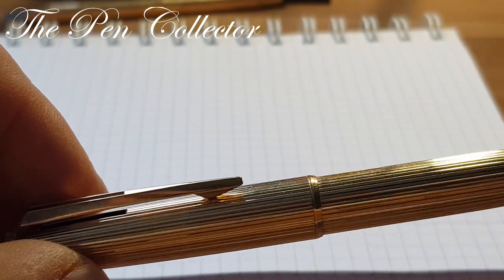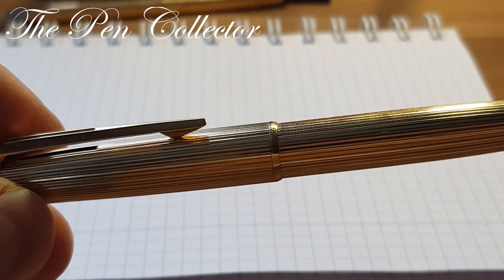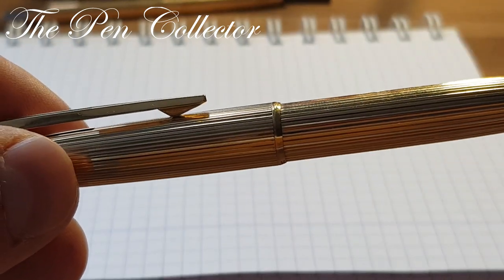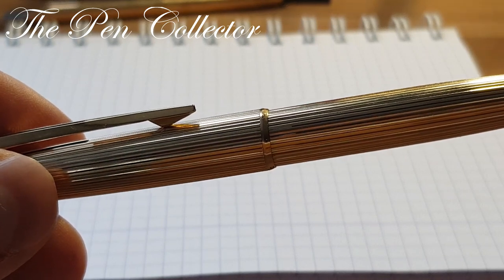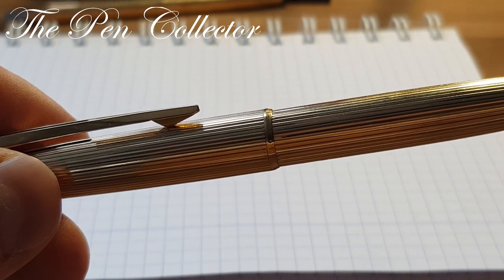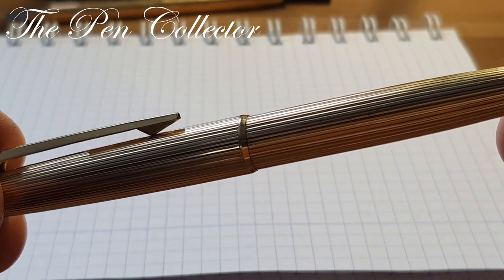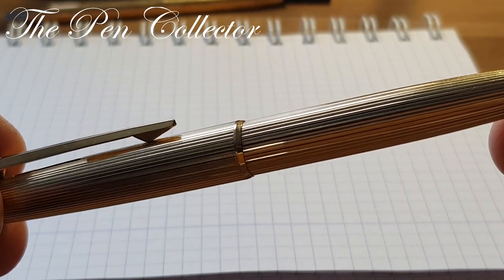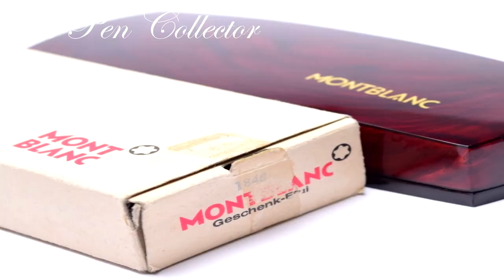This is one of the very few ballpoint pens which was given the number one at the start of its model name, indicating the Meisterstück designation. This was reserved for the very best pens made by Mont Blanc.